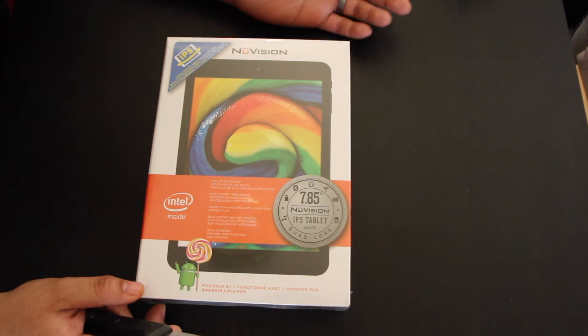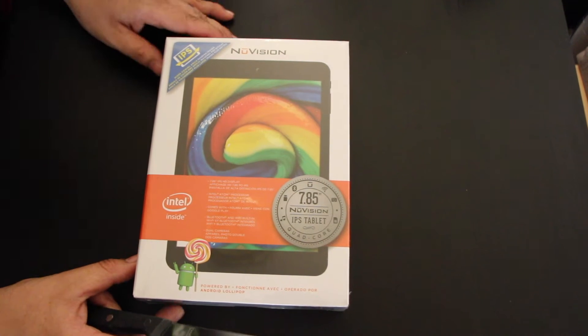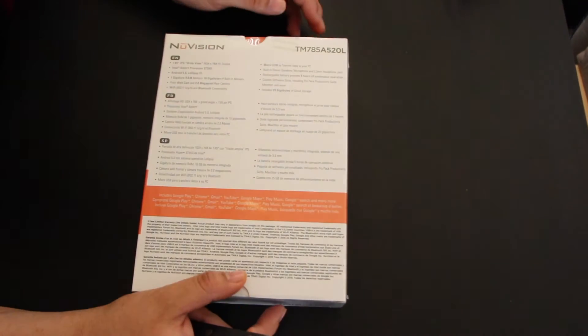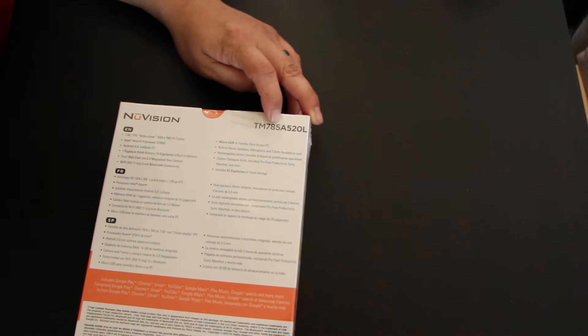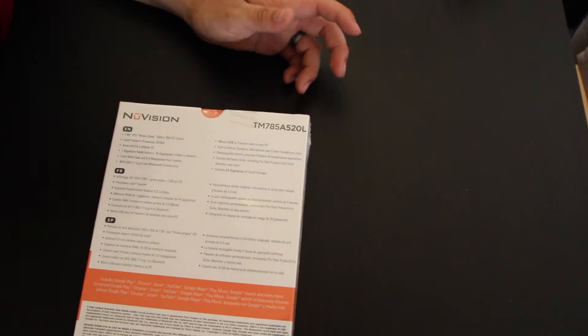This is an unboxing especially for people that go to Sam's Club auction website and are interested in buying one but aren't sure how it looks. I've seen white ones on YouTube but I haven't seen a black one. The model number for this one is TM785-A520L.